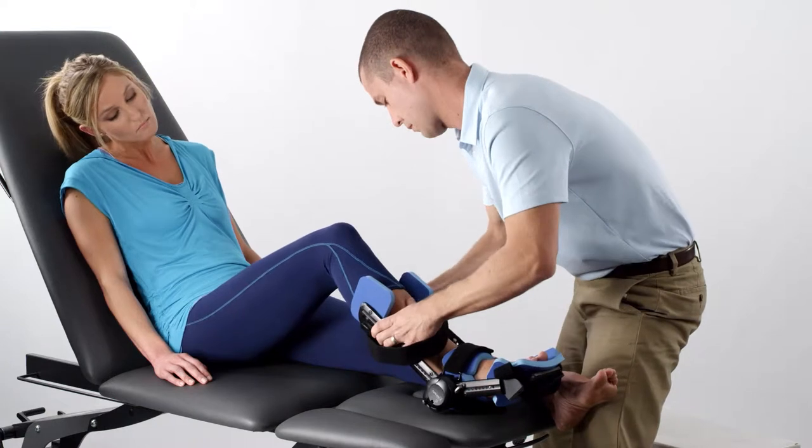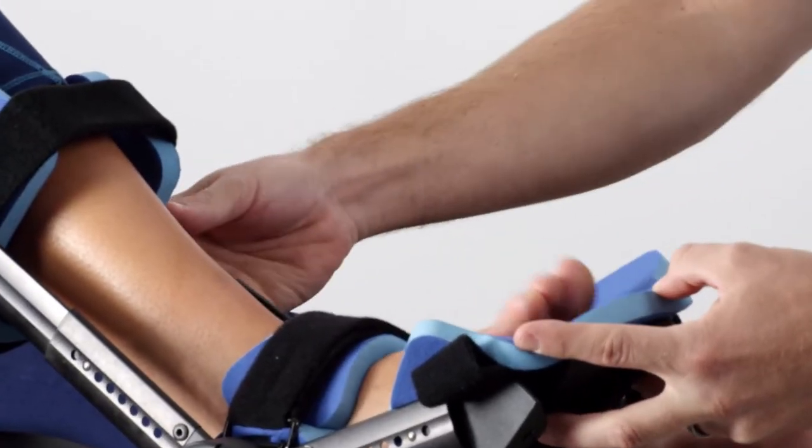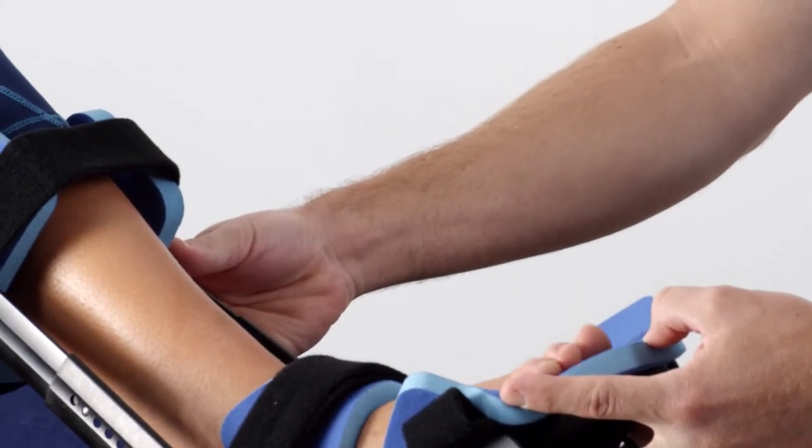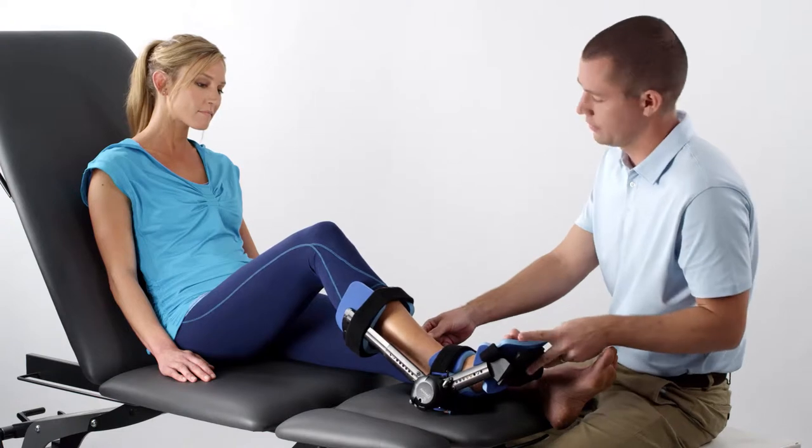When the device is secure, check for any neurological or vascular changes. The patient should not experience any numbness or tingling while wearing the orthosis.